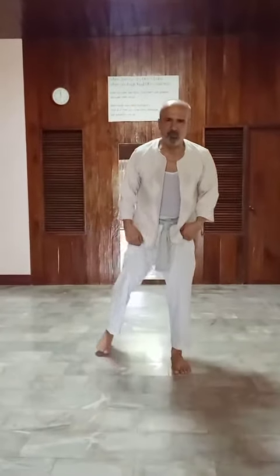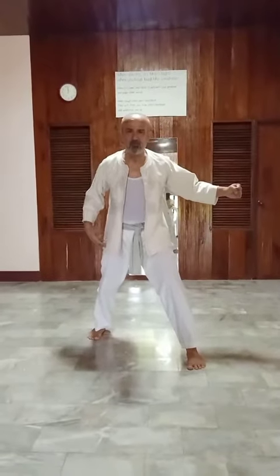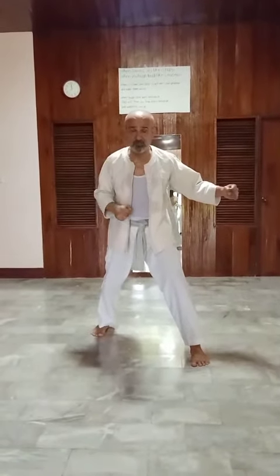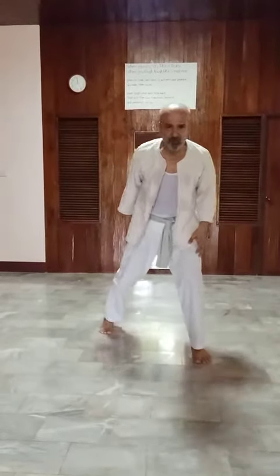Hi again. We are in the chin-nye position, chin-nye rato. From here we do kietto, practice kietto. To practice kietto, muscles have to be warmed up.